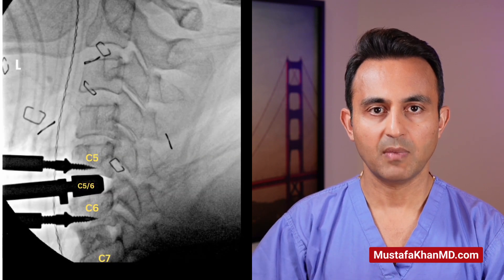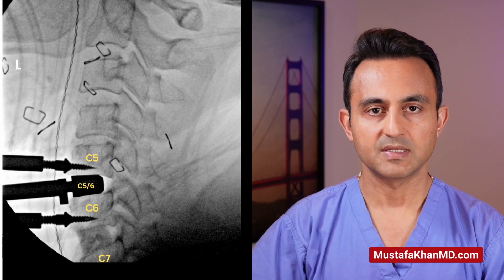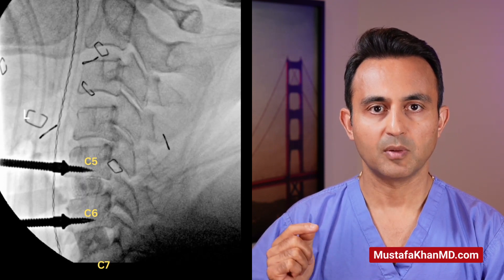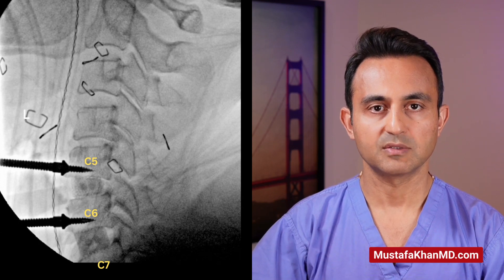Next, using the same method, we go to the level above at C5-C6. The disc is removed along with the bone spurs, the nerve is unpinched, and a small piece of bone graft is placed at that level as well.